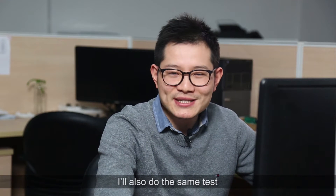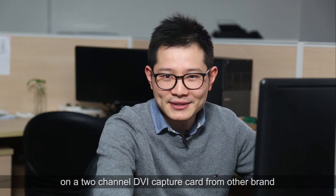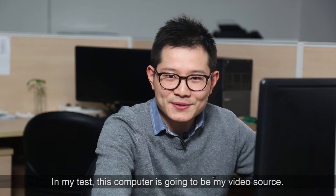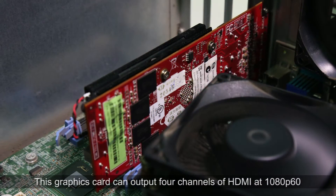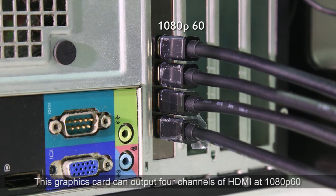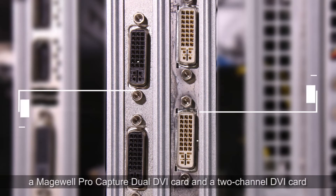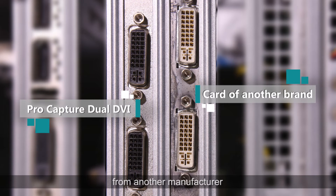I will also do the same test on a two-channel device card from another brand. In my test, this computer is going to be my video source. These graphics cards can output four channels of HDMI at 1080p60. The capture cards I'm using are a Magewell ProCapture Dual DVI card and a two-channel DVI card from another manufacturer.